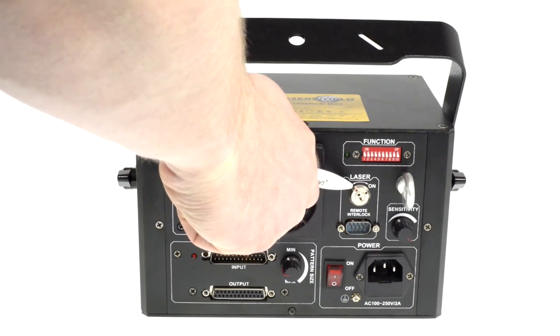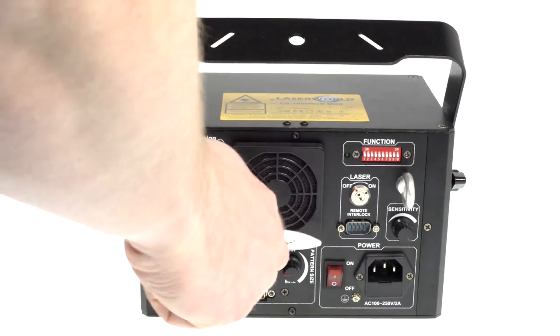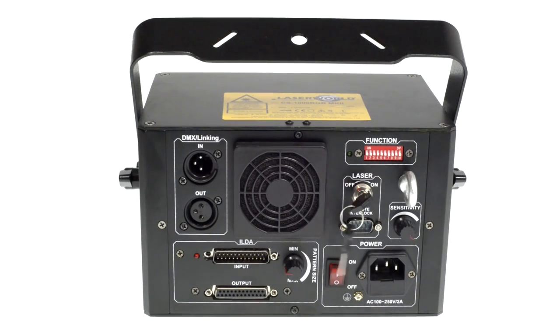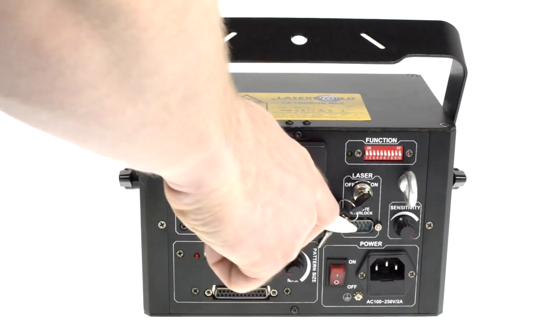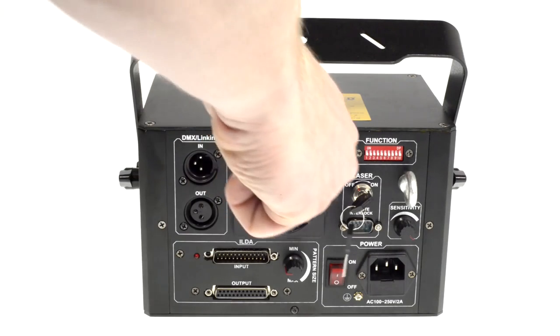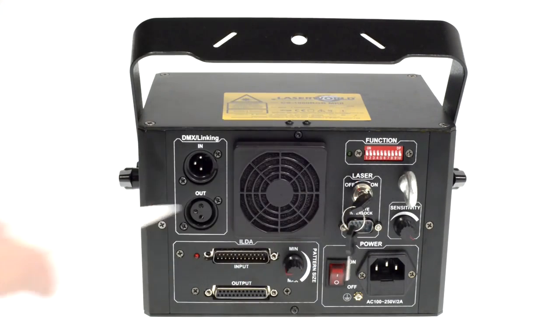There are different safety features, like the keyswitch and the remote interlock connector. The remote interlock connector is meant for connecting a remote shutoff button for emergency stopping the laser output. It is mandatory to have both the keyswitch and the remote interlock connector connected, otherwise there will be no output from the laser system. This is a required safety feature.